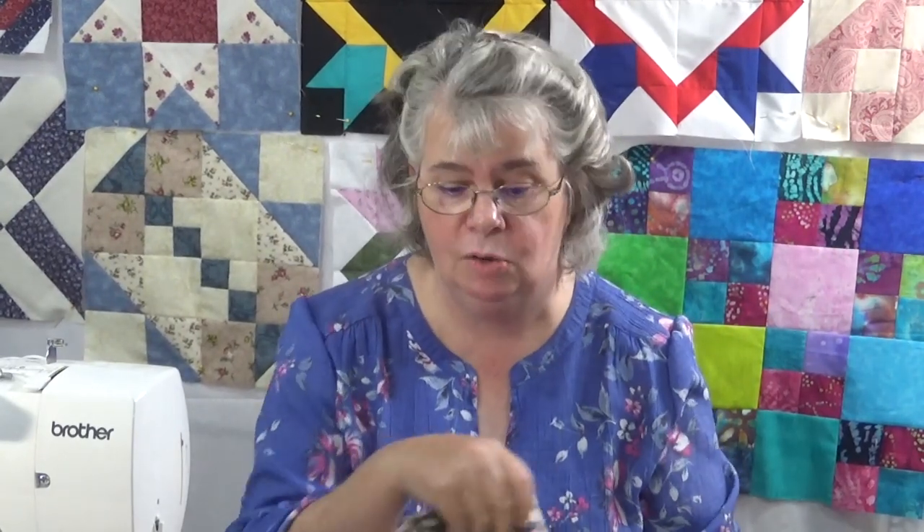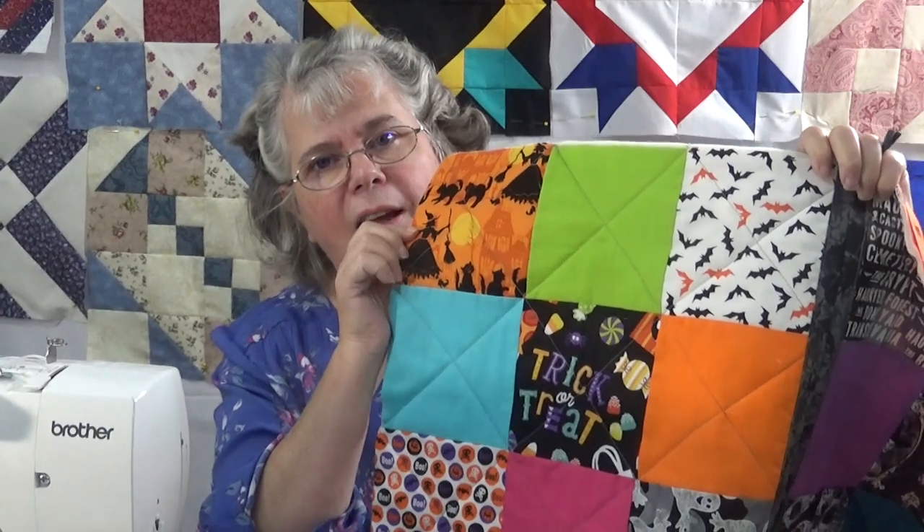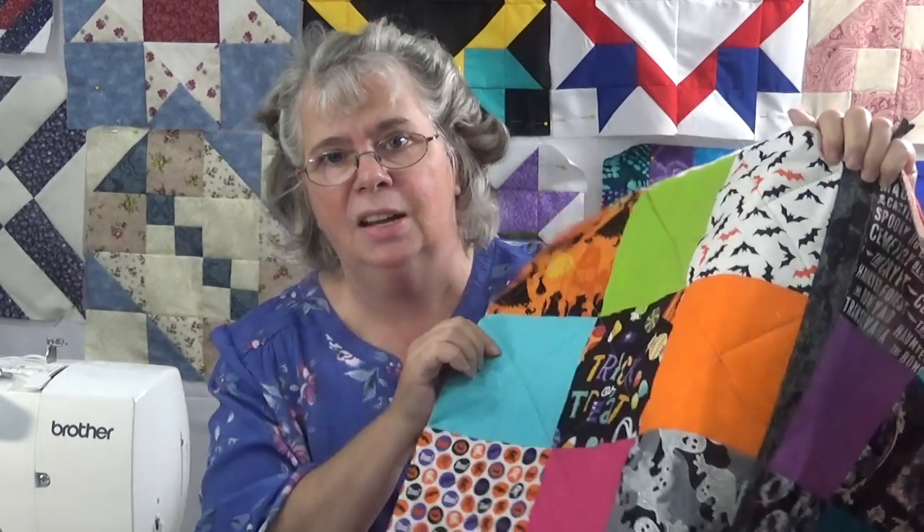It's a very simple little project but it is a different way of doing a quilt as you go. I took some five and a half inch squares of my solids and my Halloween fabrics and just did a nine patch.